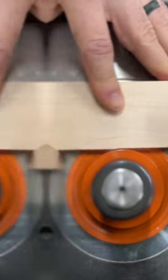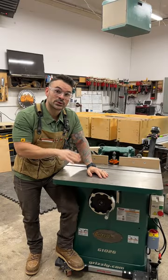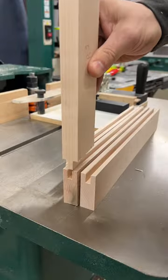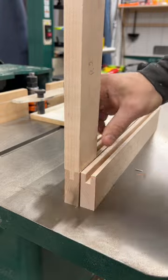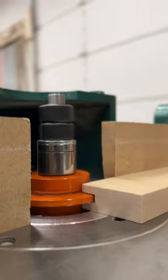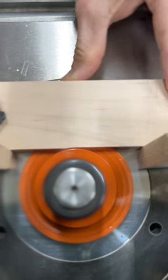This week on Tool Tuesday I'm going to show you a couple different ways I'm using Grizzly's three horsepower shaper. The majority of time I'm using the shaper to make my doors and drawer fronts by using the tongue and groove cutter set. What I do first is using a three-quarter inch spindle — I will go ahead and put all the grooves in all my rails and stiles.